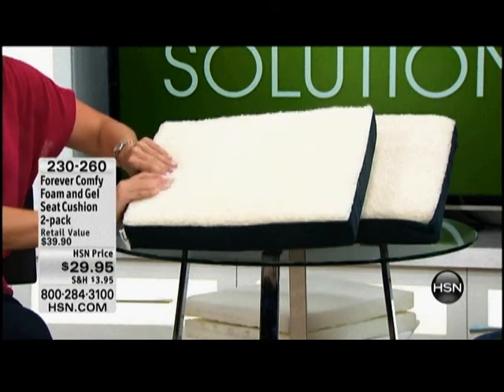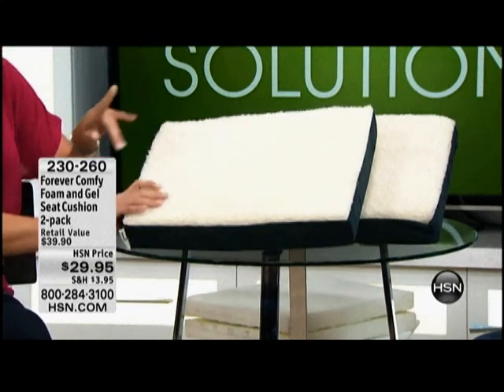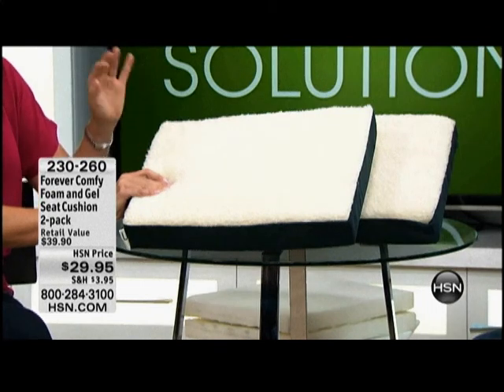It is the foam and gel combination. You can't open a newspaper without seeing ads for mattresses with that combination — that foam and gel. That is the latest trend because it offers that support.